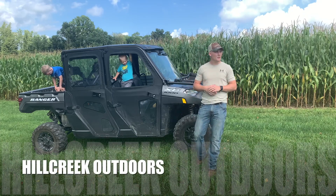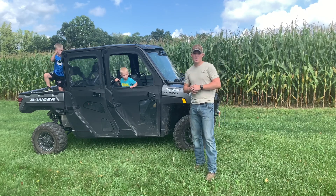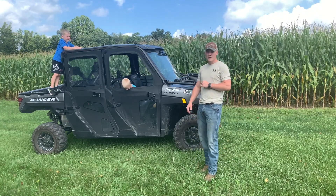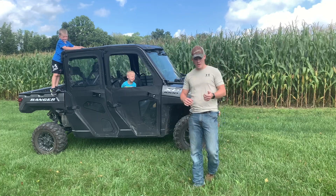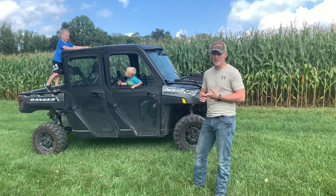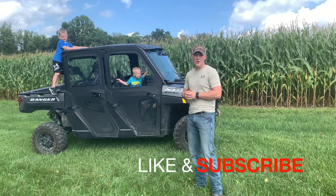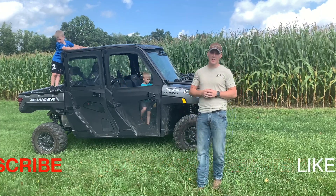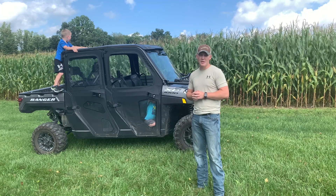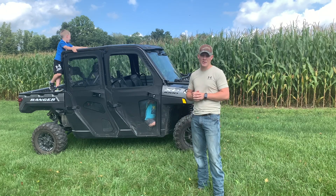Welcome back to Hill Creek Outdoors. It's another beautiful day here in Ohio. Like I told you in a previous video, we are going to come back for our 2022 Polaris Ranger XP1000 and give you more information on what kinds of things we added to it — attachments we got with it and some add-ons. A lot of the stuff we're going to talk about today is universal, so stick with us.